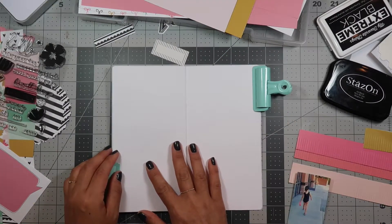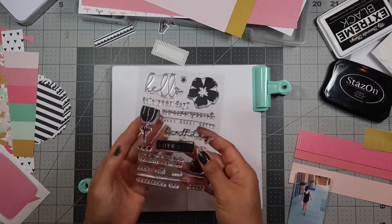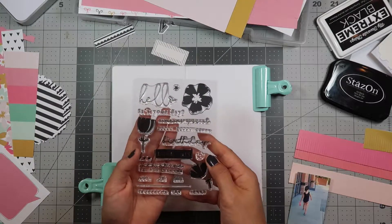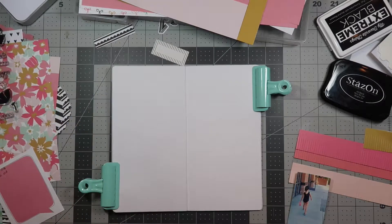I'm going to be using the current Felicity Jane kit, which is called Jenny. I'm gonna use some of the stamp sets here as well as some papers, and my desk is a hot mess — meaning that I'm having some fun.